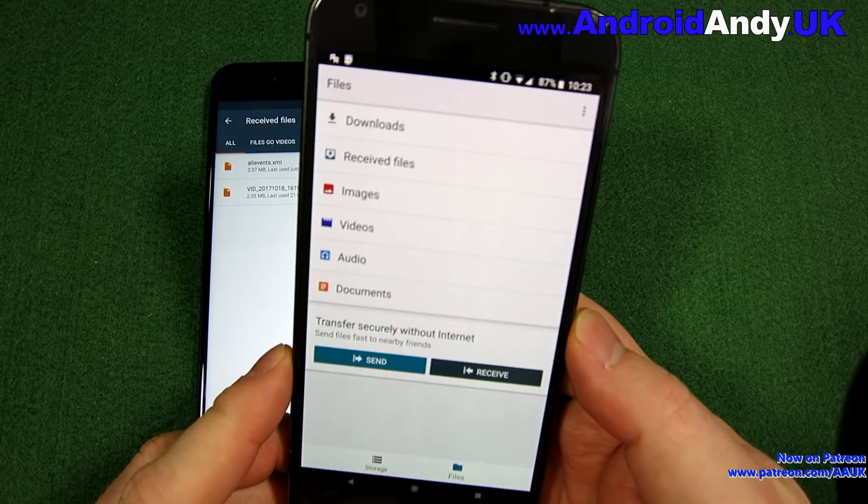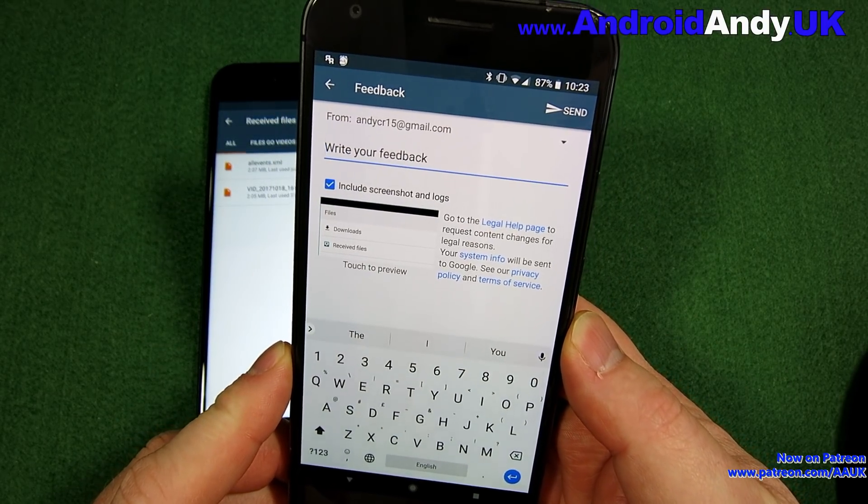I'm quite pleased that worked first time, because yesterday after cancelling the big video transfer I could not get the phones to connect again. I had rebooted both phones since, so maybe that helps. Anyway, that's Files Go — it is in beta. They're keen to get feedback through the app. You almost wonder why they didn't do this sooner, and the sooner they get it fully working with no bugs and baked directly into Android OS, the better.